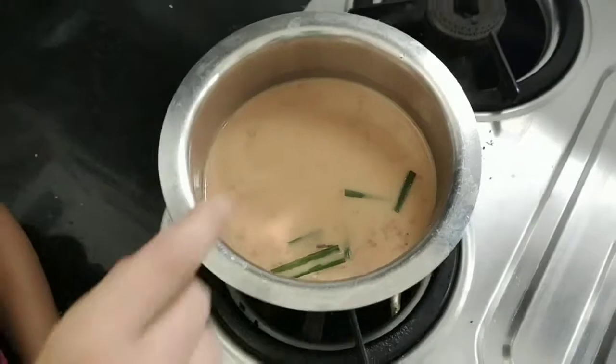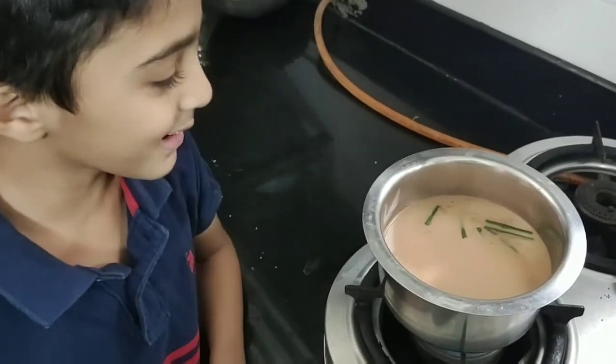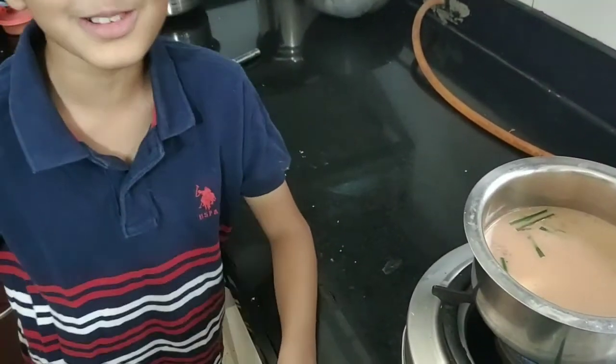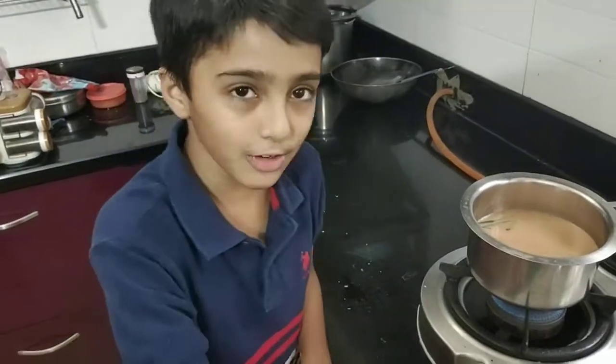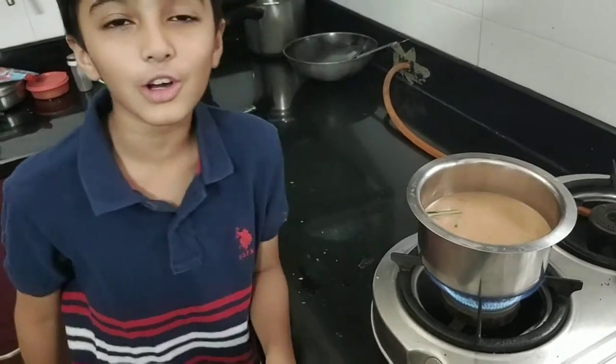As you can see, the color of the tea is perfect like it should be, and I can smell the masalas because the smell is coming very, very nice. Now you have to boil it until it boils very much, then stop — your tea is done.